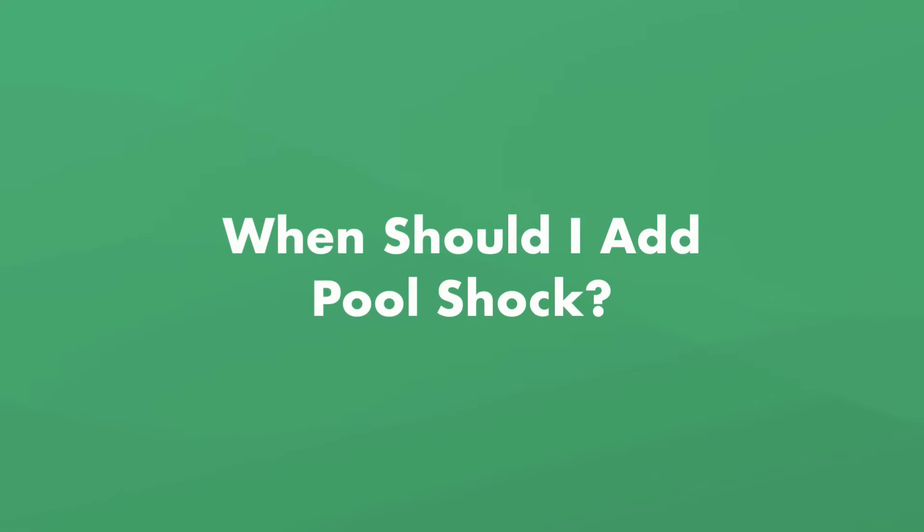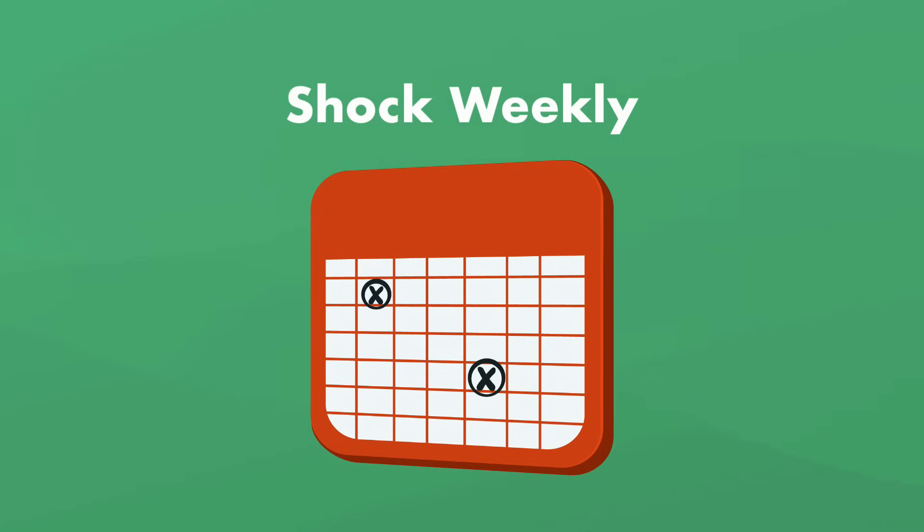When should you add pool shock? We recommend shocking your pool once a week, or at least every other week, to help maintain sanitized water. If you need help deciding when to add shock, be sure to check out our other video all about when to add shock.